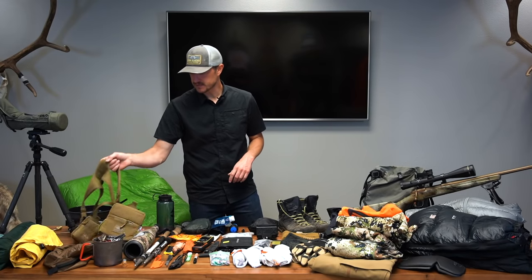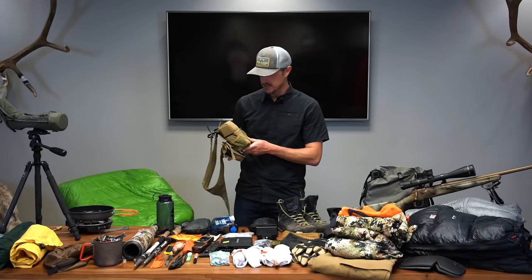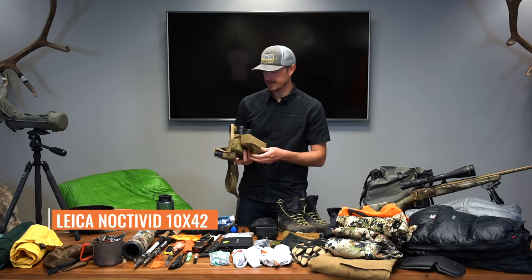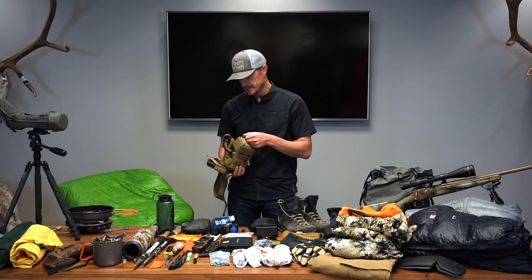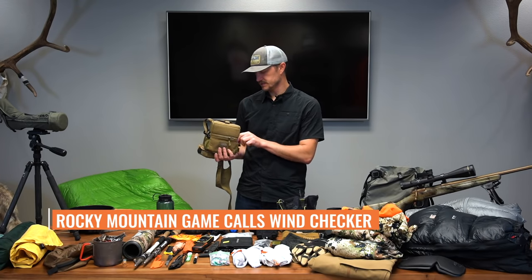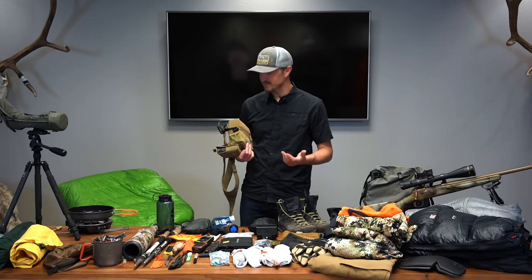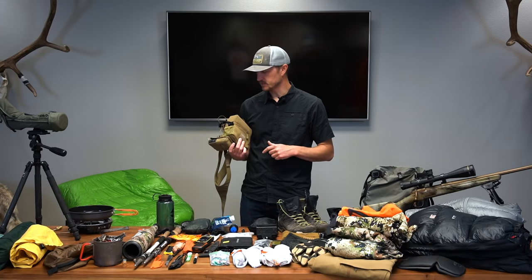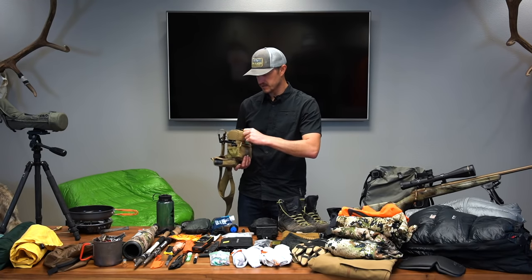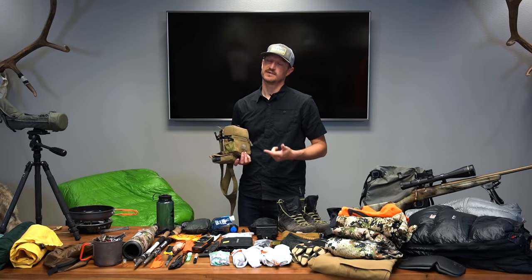For binoculars, I've got the Outdoor Vision Ridgeline bino harness with the Sightline rangefinder pouch. Inside I've got a pair of Leica Noctavids 10x42 — my go-to around my neck. It's really tough to beat a pair of 10x42s for any western big game hunting. I've also got a little bottle of wind checker — probably the most important tool in elk hunting. You can fool a lot of things on an elk but never the nose. In Colorado you always need to carry your hunter education card — keep that in the front of your bino harness.